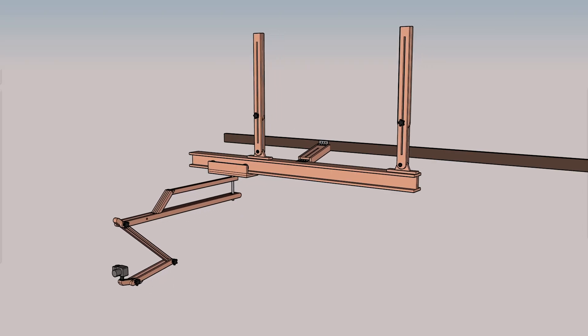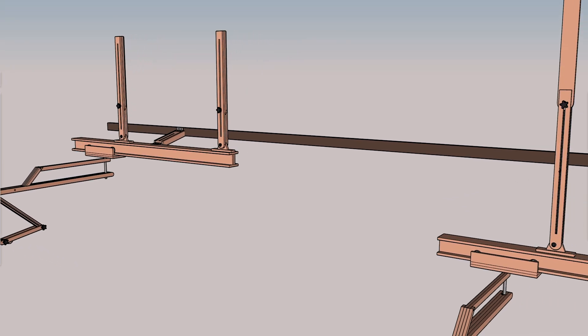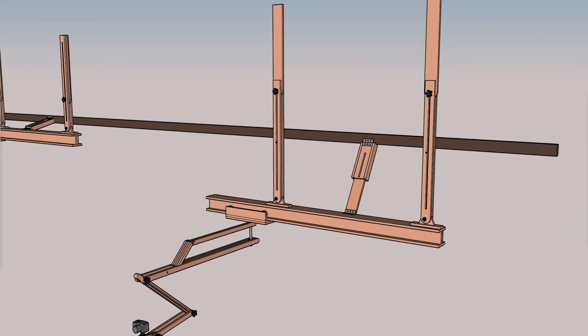Before we get into the prep and build part of this first video, I want to show you the space up in the rafters of my garage so you can get a sense of how I designed this and why. If you look at the SketchUp models on screen, you'll notice that the I-beam we're building in this video is going to be mounted to two different parts of my ceiling, with a system that allows me to make sure that I-beam is level at all times.